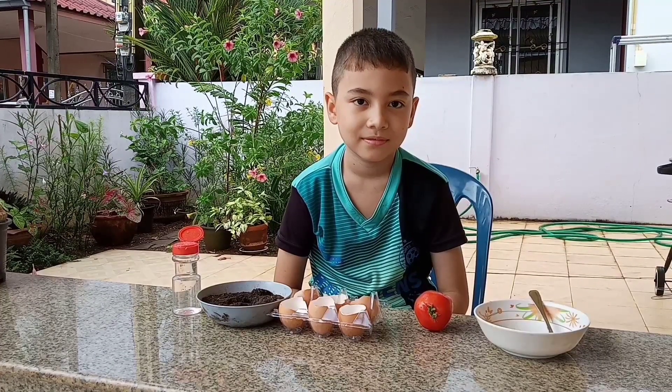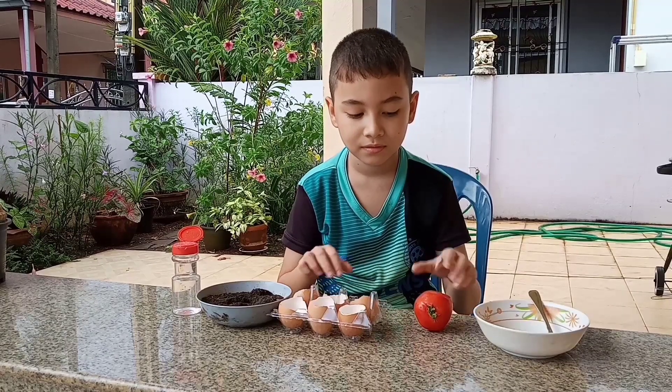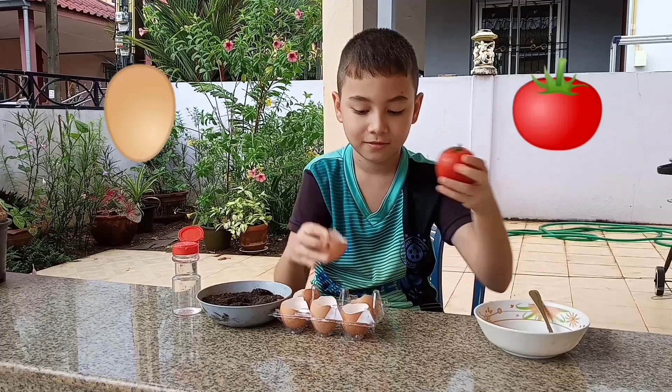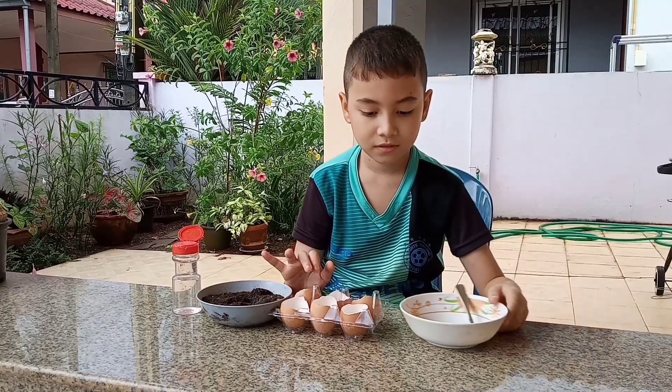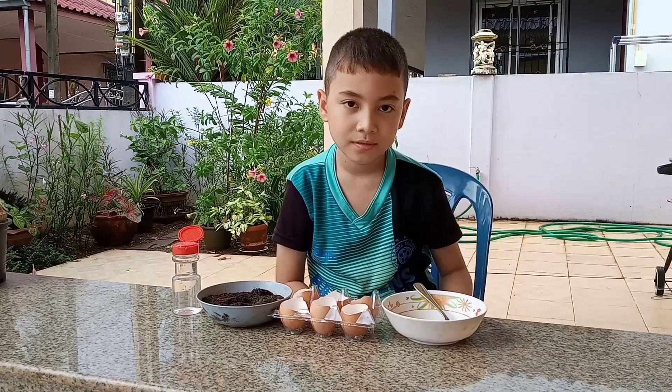Urban Garden in Thailand. Welcome back. Today we're going to be growing tomato seeds in eggshells. I saw a video about doing this and I thought what a great idea for a project to do with your child at home, or if your child has a school project.